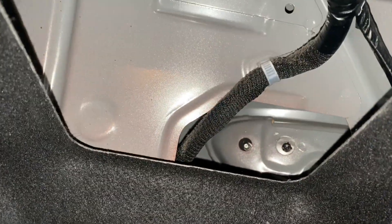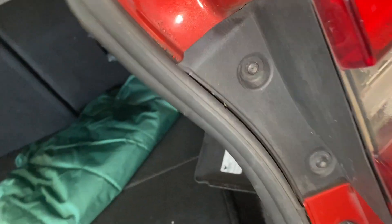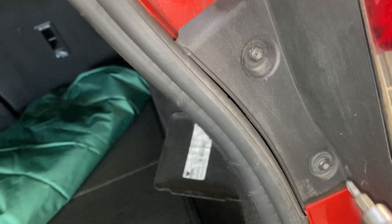So that's now off. You need to take that off to release the actual outer lens. Then we're going to use the T20 tool to remove those two screws, and then you should be able to just pop it out.